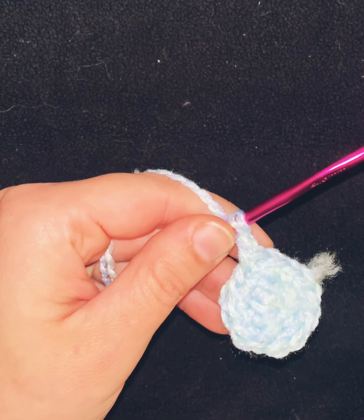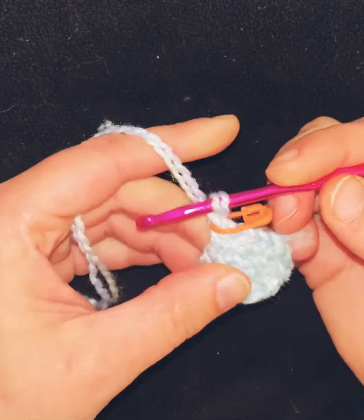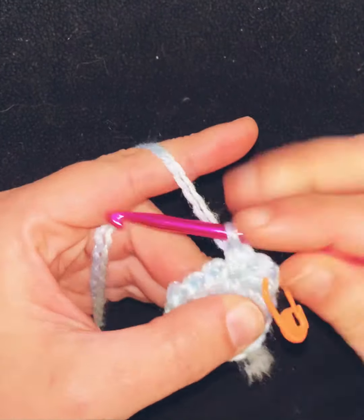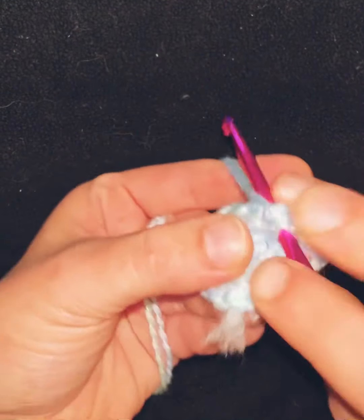This is where we start the pattern. On the next round — the third — you'll single crochet one and then single crochet two into the next stitch, all the way around: one, then two.